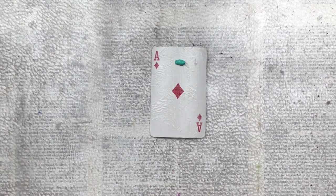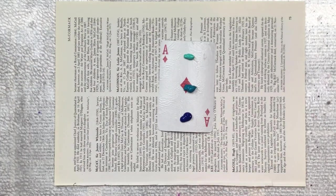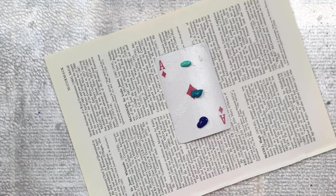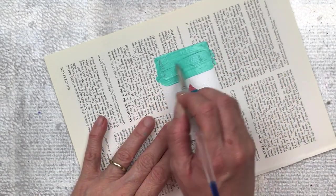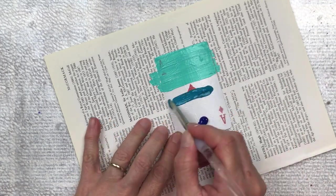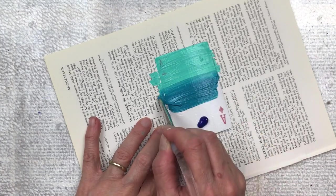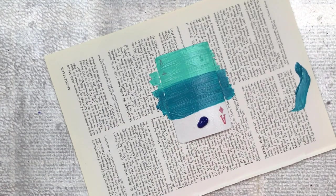Using acrylic paints, choose two, three or four colours that you would like to use for your card. I've chosen two shades of turquoise and a dark blue. We're going to apply it directly onto the card and do an ombre effect where one blends into the other. This technique does take a little bit of practice and you will need a couple of layers of paint.